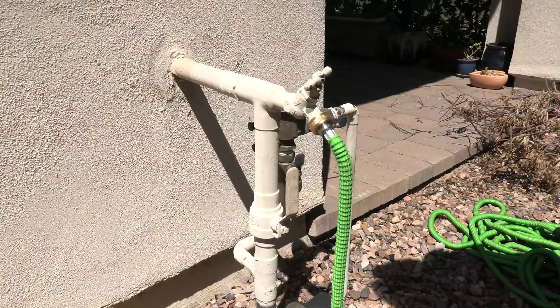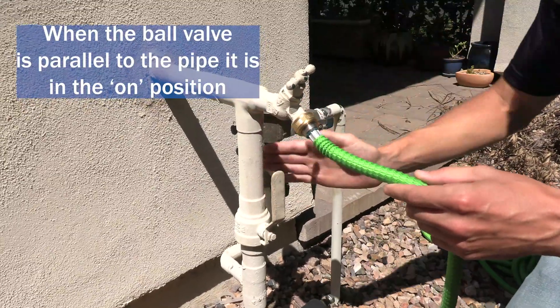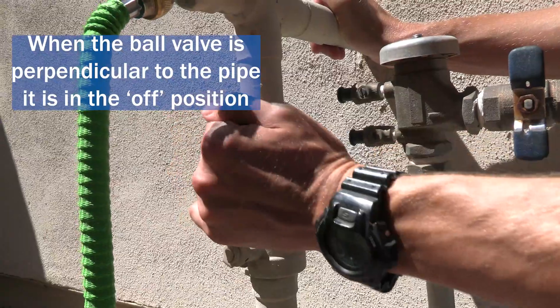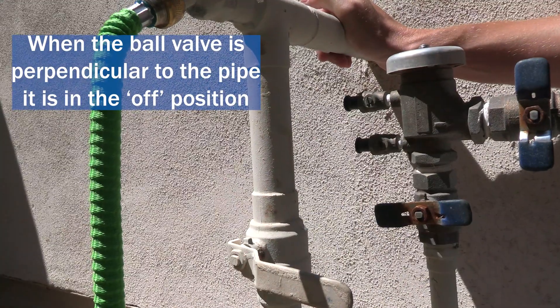What we have here is another type of valve known as a ball valve. As you can see, if the ball valve handle is in line parallel with the water pipe, then it is in the on position. If it is perpendicular to the pipe, then it is in the off position.